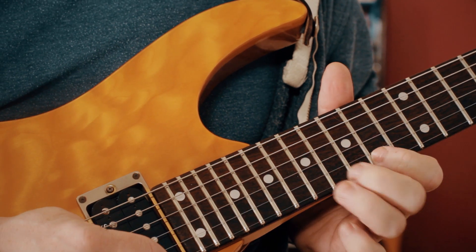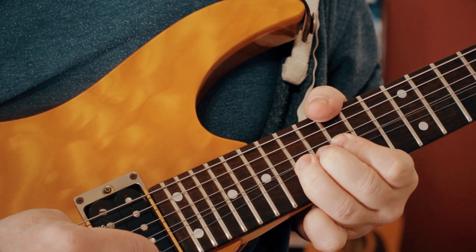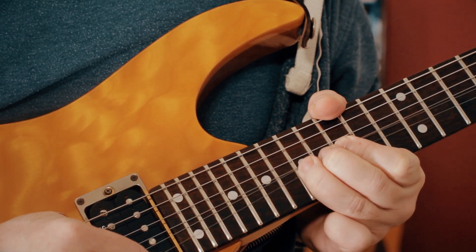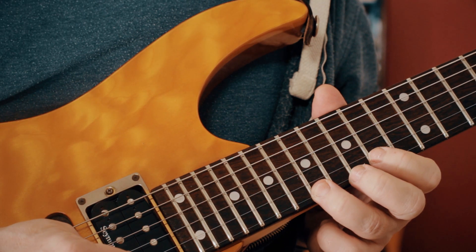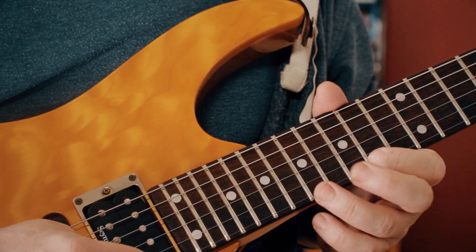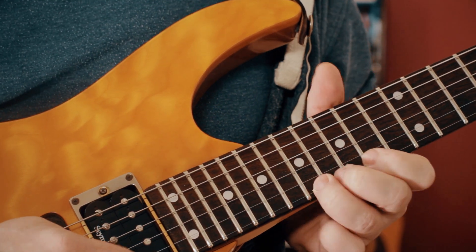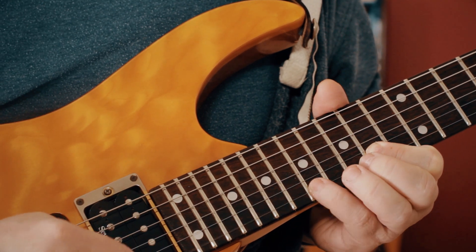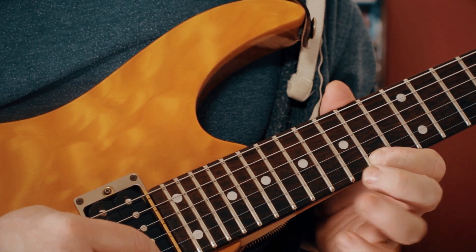We hold that note for quite a long time. Then, just like the string below, we do a bend down, then pick the A and twice on the F sharp. Then it's just repeating back from that - so it's just those F sharp and A notes.